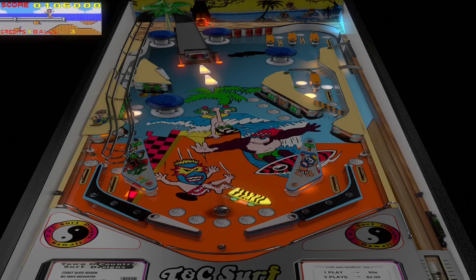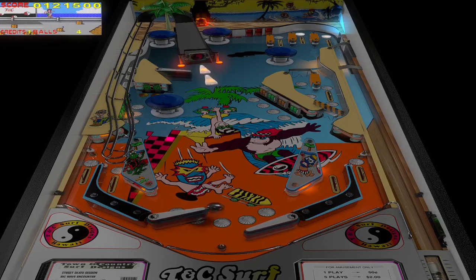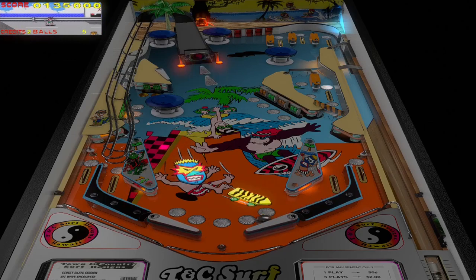You also had that water park theme table by Gottlieb. I think it was called Surf Something. So you've definitely had a few of them. But this is a really cool original table that the author said was open to anyone to mod.